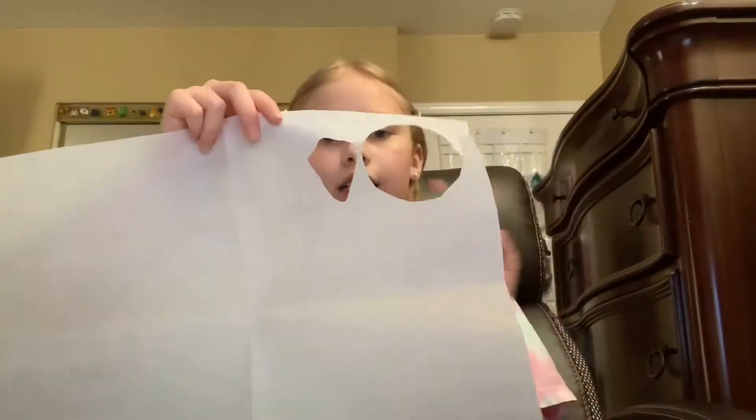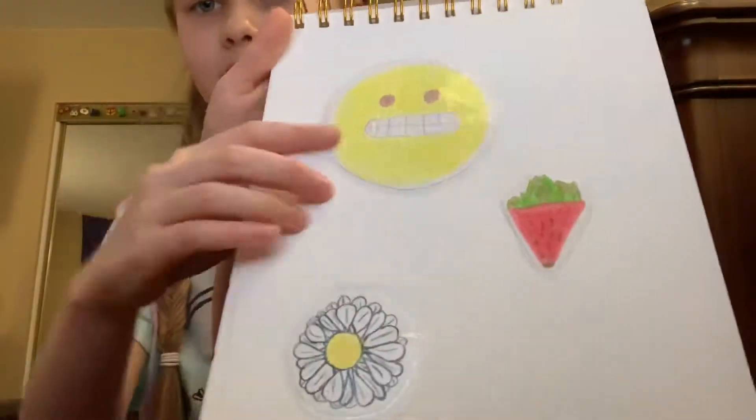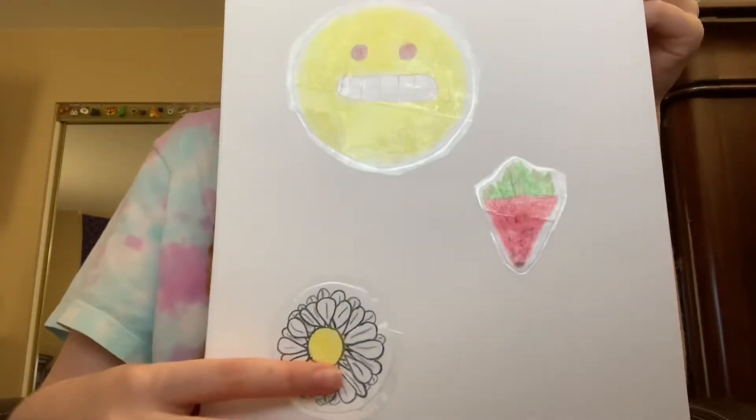So I have my parchment paper here, and this is from my first stickers I've made. Oh, let me show you them. I was going to save it for the end of the video, but I'll just show you right now. So they're not perfect because these were my first stickers. I've made this weird emoji, a little daisy flower, and a strawberry — I don't even know if this looks like a strawberry. So yeah, those were the first stickers I've made.